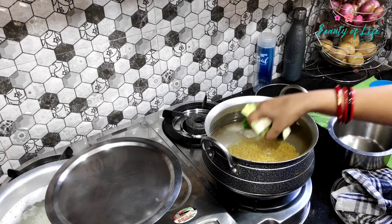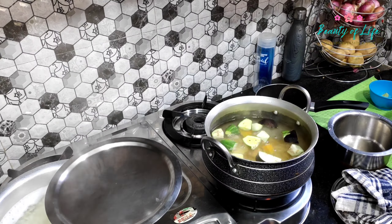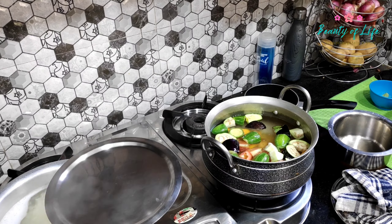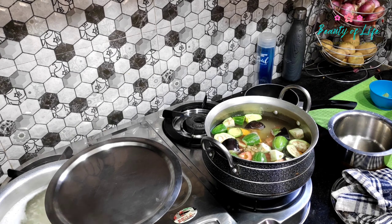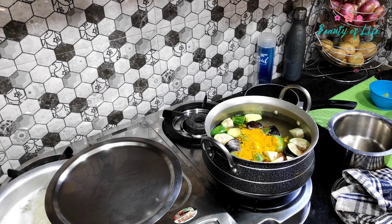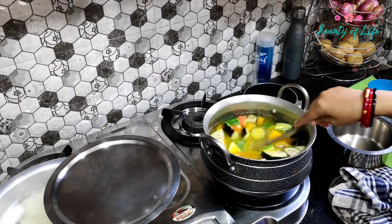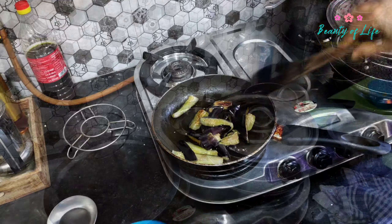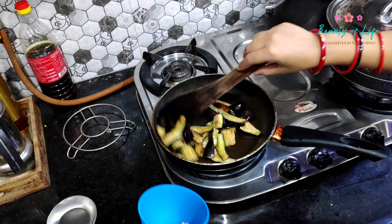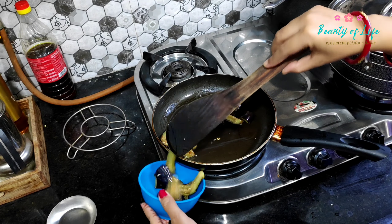I am showing the recipe of dalma - to rescue the dish. The dalma will boil like a sweet dessert as the water comes to a boil. The dalma will also boil well.